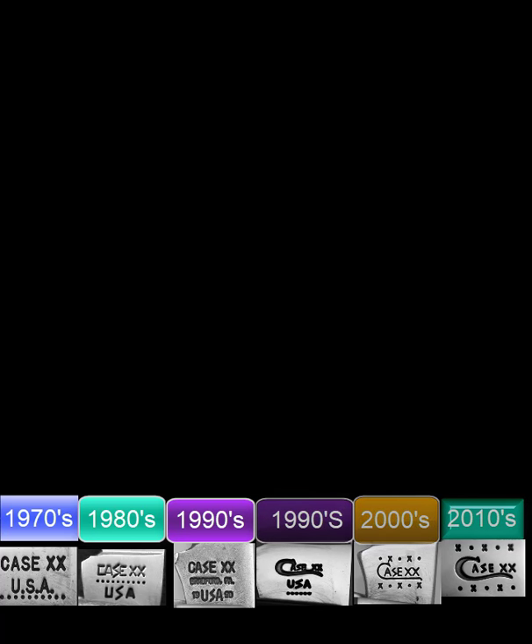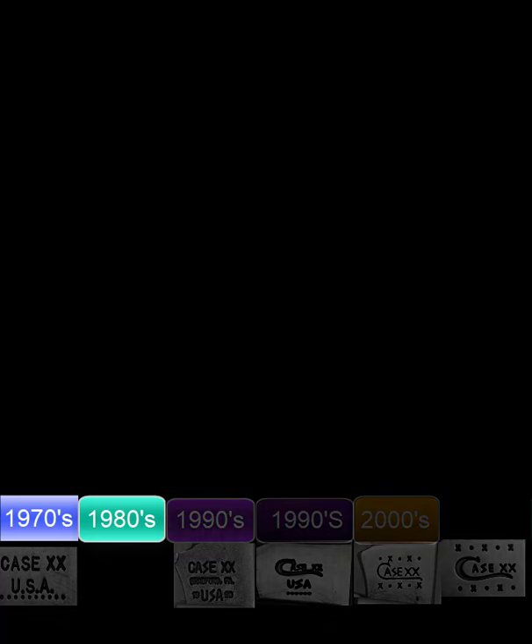This may have seemed like a lot or overwhelming, but trust me — if you pick up a Case knife and match it against a reference like this, and if you do that four or five times, you are going to know what you're doing and will be much smarter than the average person when it comes to pocket knives.